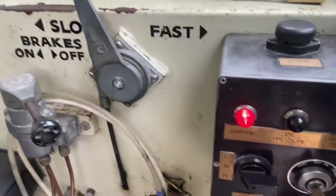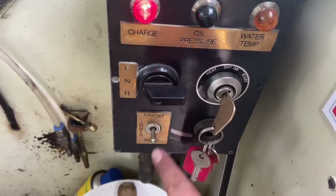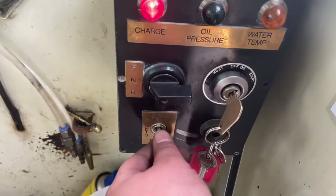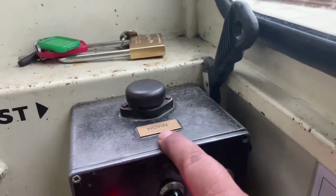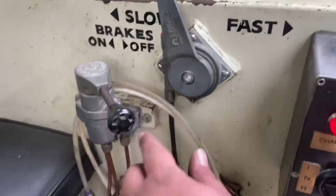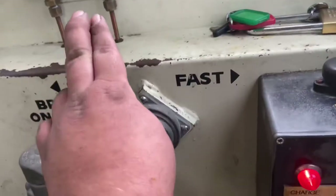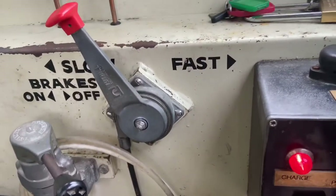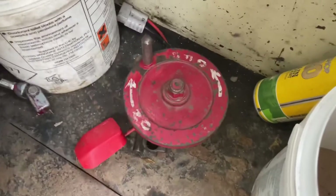The cab controls are relatively simple. We've got the directional switch just here, some lights for front and back, and the horn just here. Over here we've got the air brakes for the carriages. And we've got the engine's power handle — the throttle. And lastly down here we've got the handbrake.